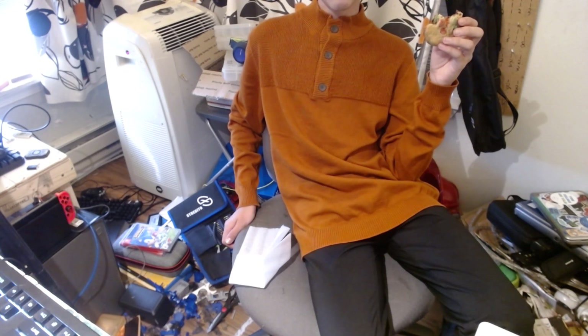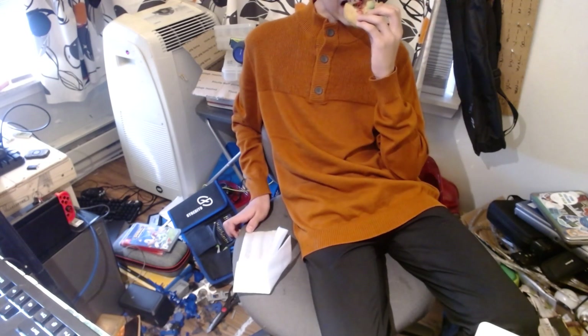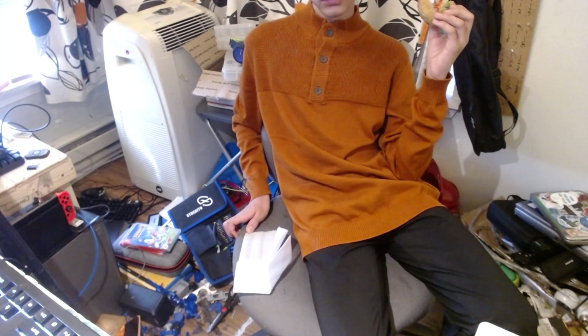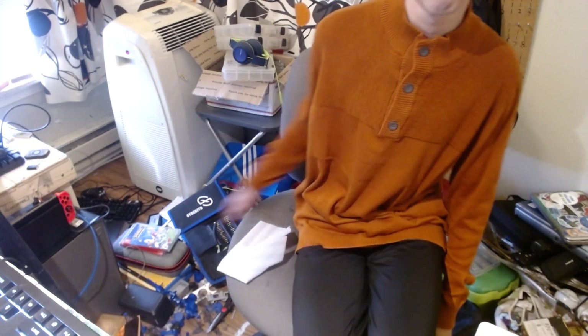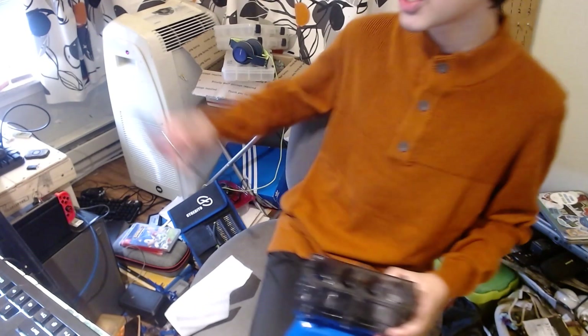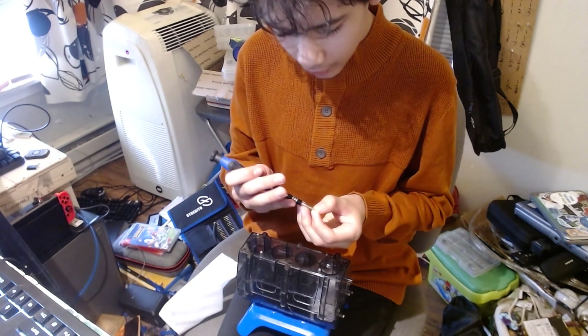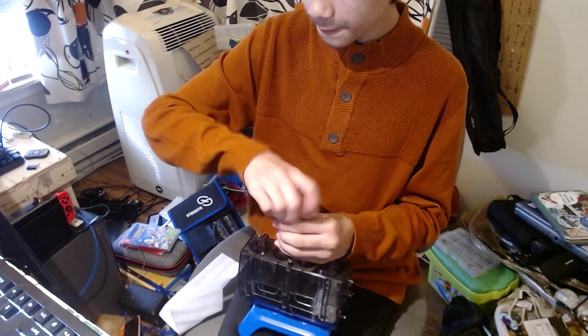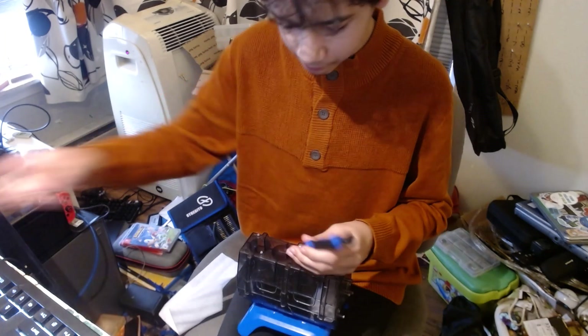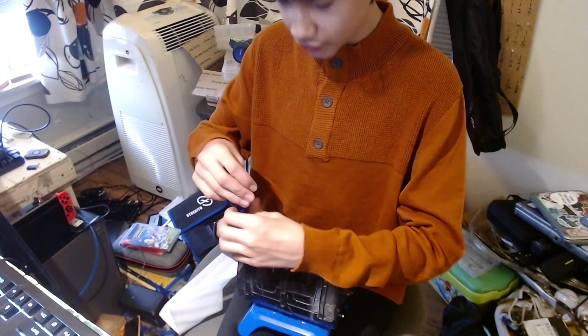Sorry about that — I'm eating. I'll continue when I'm done. Okay, hello back again. Right, I was screwing it together. I'm reusing the screws from it, cause they're the only ones I have on hand that fit. So I'm just gonna screw these back in.